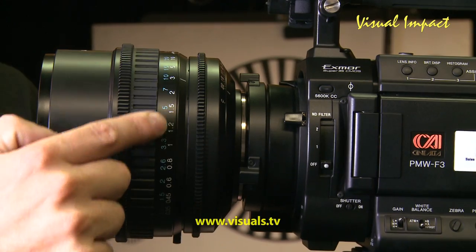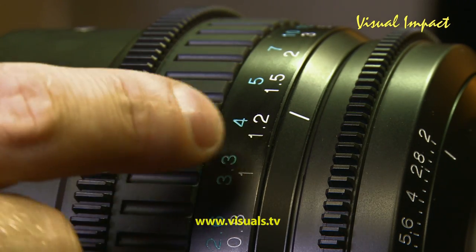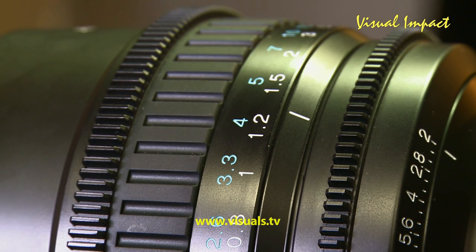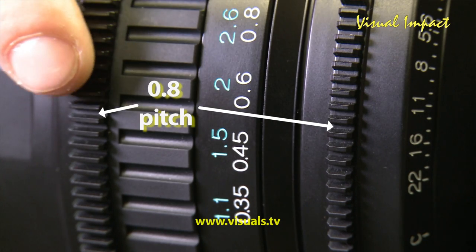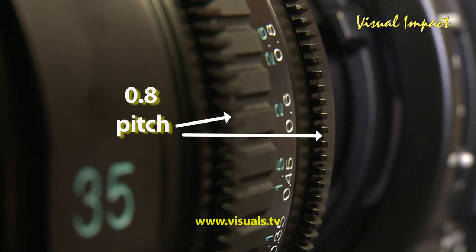The focus ring, as you can see, is very nicely marked off in evenly spaced markings, which will make it much easier for focus pullers. It also has nice teeth here for the gear, so you can use it with nearly all different follow focuses.